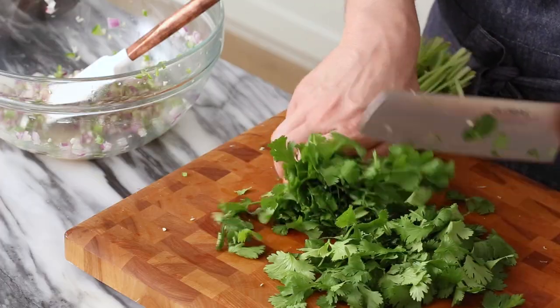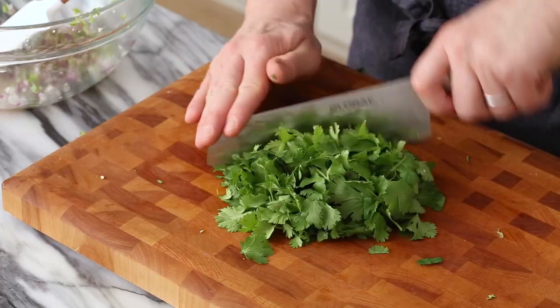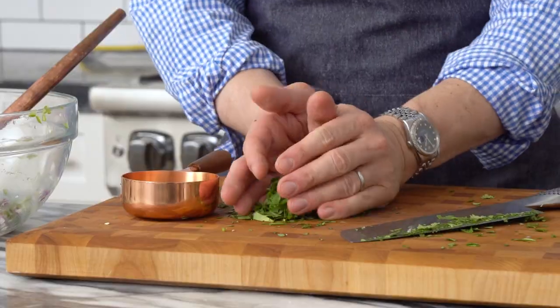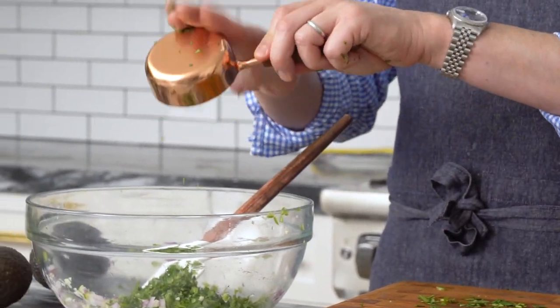So now, I love cilantro. A lot of recipes will call for a couple tablespoons — I'm using half a cup. This is up to you; you can up it or lessen it as you see fit, but for me this has a lot of wonderful fresh flavor and I just need it all in my mouth. That's about half a cup, fluffed up. Pop that in and mix it up.